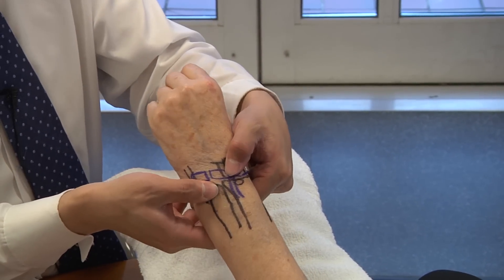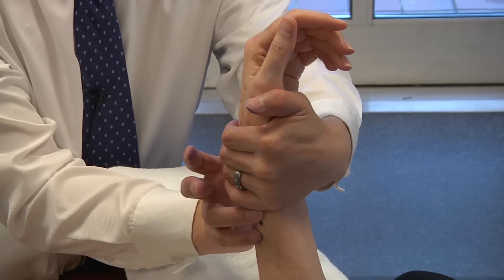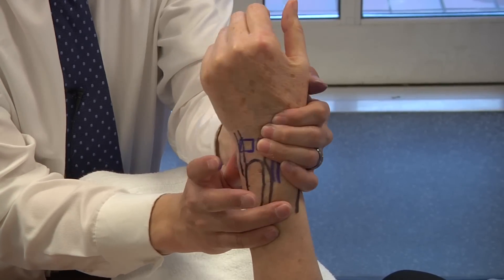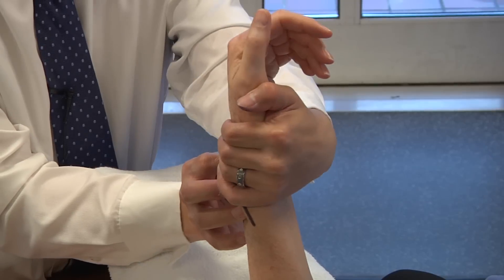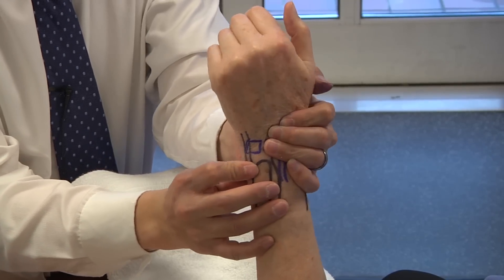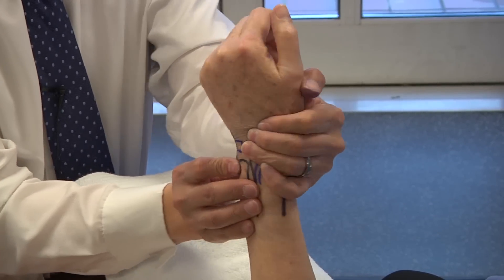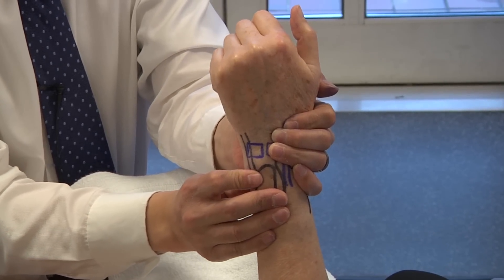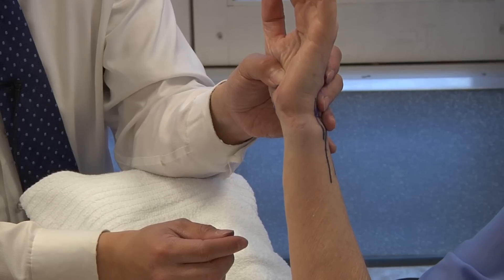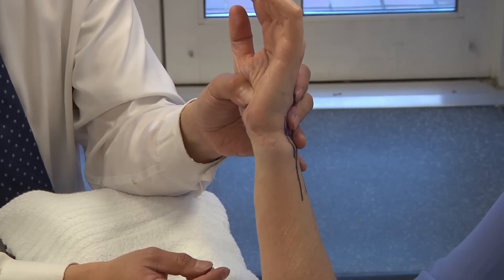What I like to do, especially intraoperatively on a distal radius fracture, instead of just ballottement — which can feel loose — is take the patient from supination and forcefully pronate them, looking for subluxation of the DRUJ. As you go from supination, where they're typically stable, to pronation, you look for dorsal subluxation of the ulnar head. That's the DRUJ instability test.